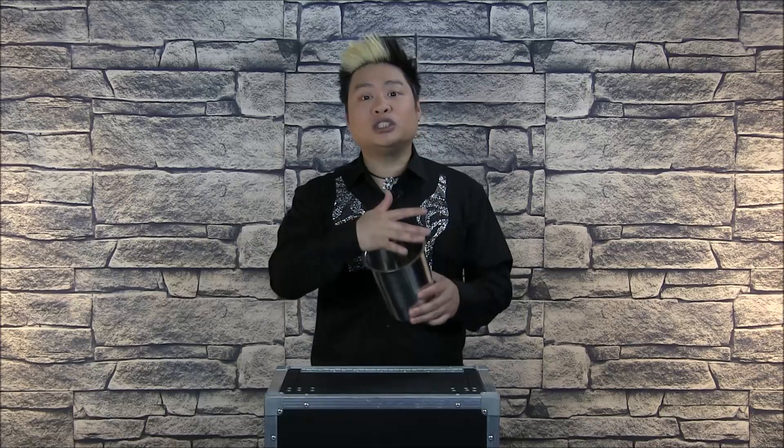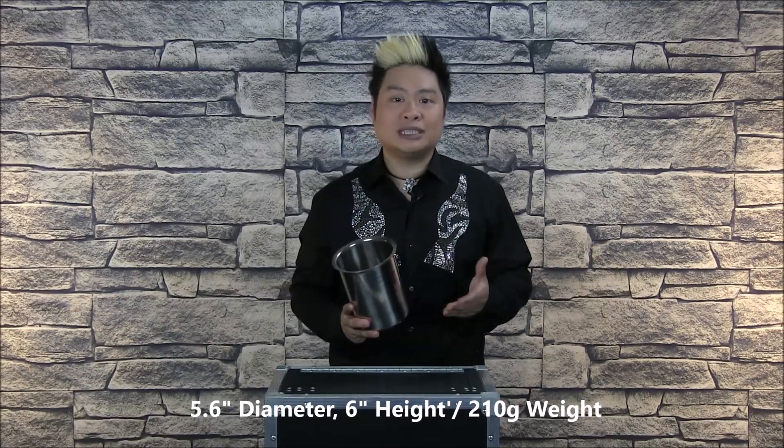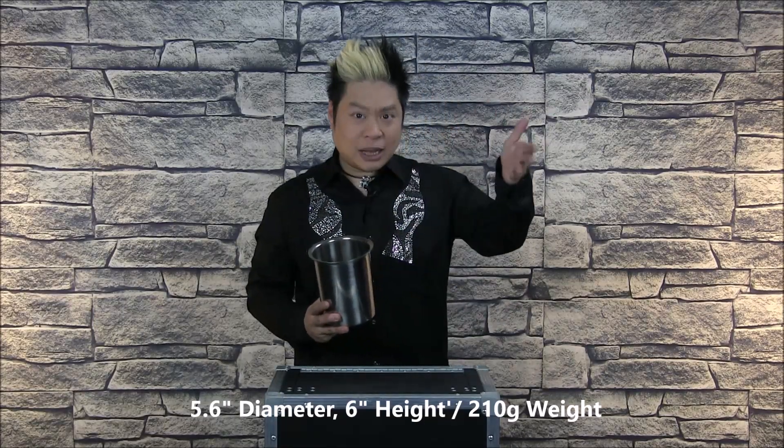Very different in concept and design from the original bucket — it's much smaller and looks very simple as well. It's got a very small mouth, and the great thing about a small mouth as opposed to a tapered open mouth is that if you're performing on the street or any venue where the audience is above you, like in tiered seating, they can't look down into this particular pail.